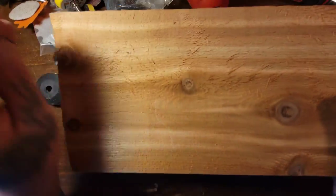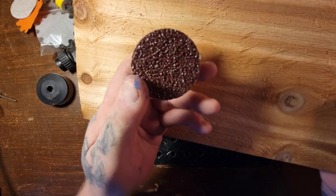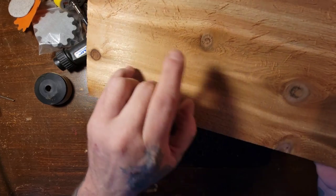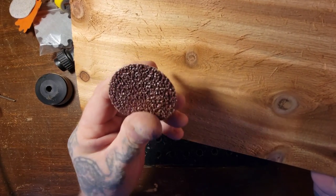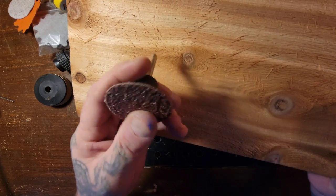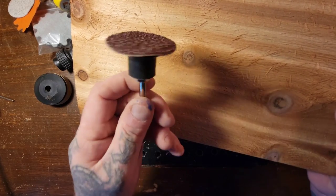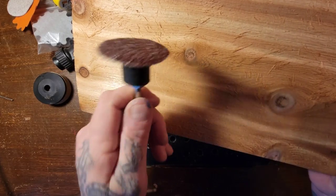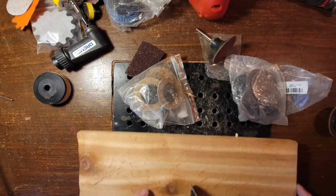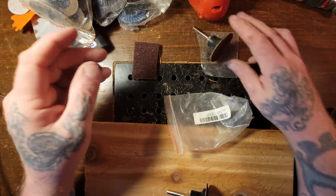I've got a cedar board here and I'm going to hook this sanding pad up to the new right-angle drill and sand it. I'll leave a link to that drill in my Amazon store in the description. When you buy something through my Amazon store, you're helping the channel out. You can get all different grits and all different sorts of stuff — the list just goes on and on.